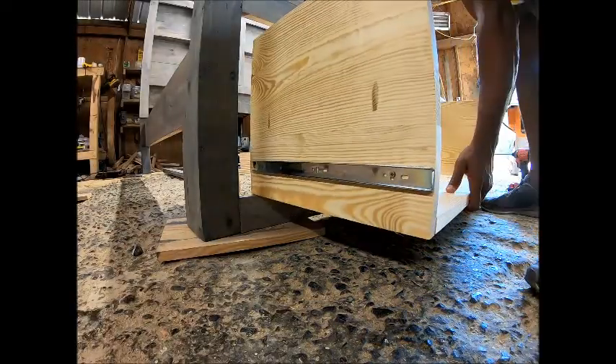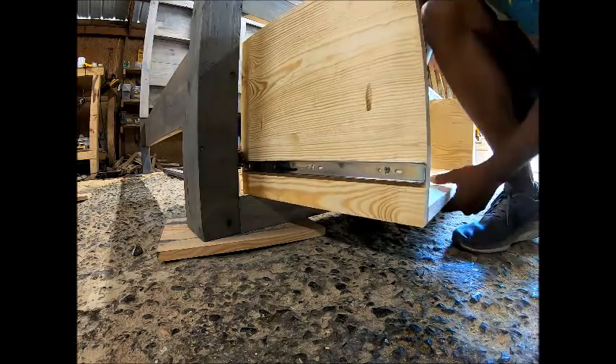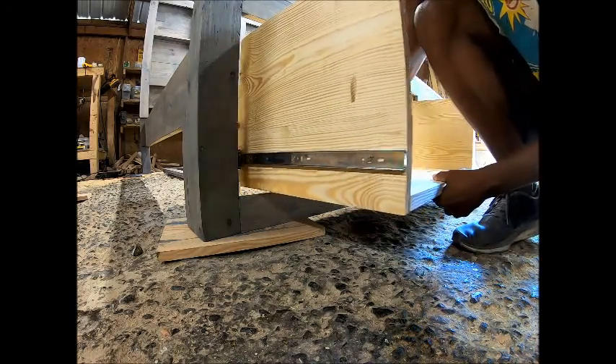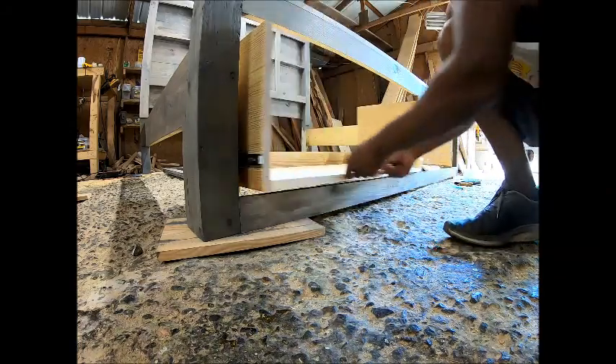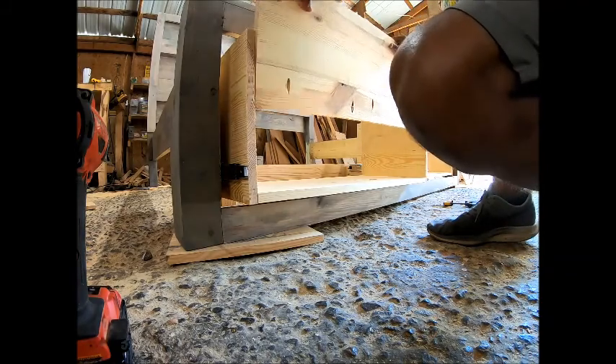Always slide the drawer in with this side first. The slides can sometimes be tricky, so just be patient with them — the last thing you want to do is blow the little balls out.